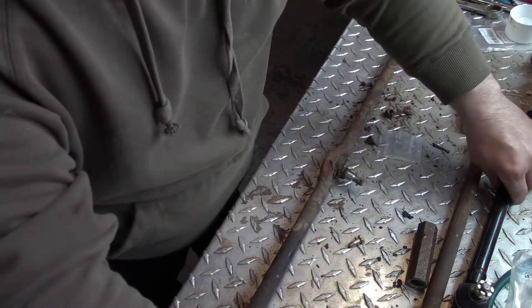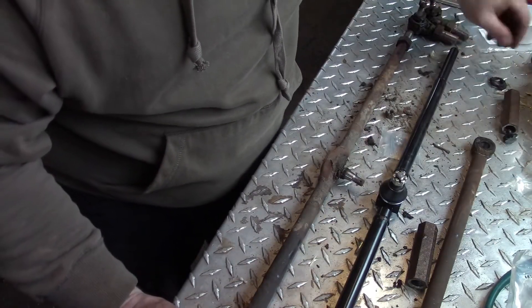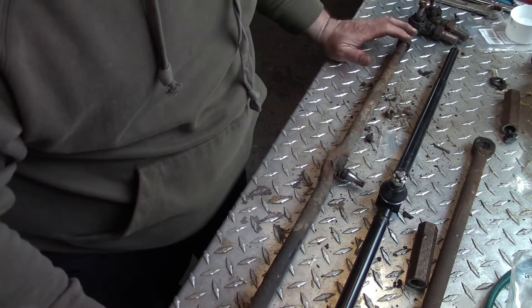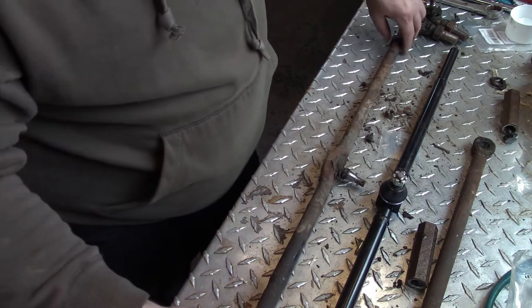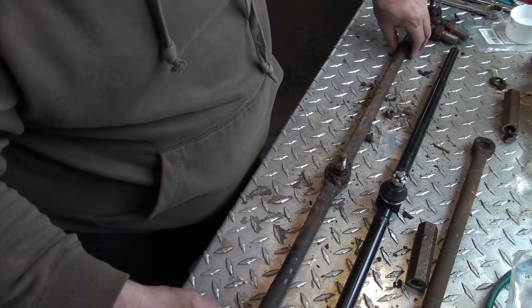But I ran into a problem. Here's the replacement part. I ordered this off of eBay. Parts for this Suzuki are not available or readily available at a local parts store, so this was an eBay purchase. And I ordered them from a supplier out of Australia.